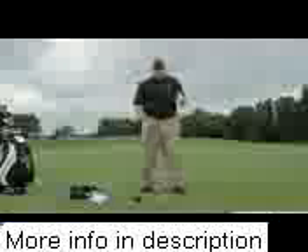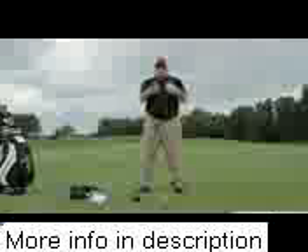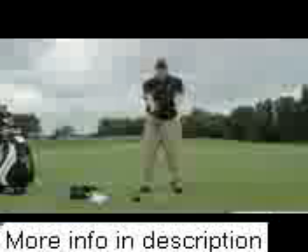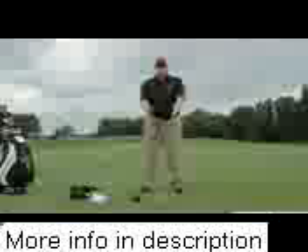For today, what I want to give you is a simple tip that can easily pick up 20 to 30 yards for you, and that is just the rotation of the arms. With the Driver Series DVD, when we discuss the Perfect Connection golf swing, we want our arms connected. We want our body and our arms to work together.